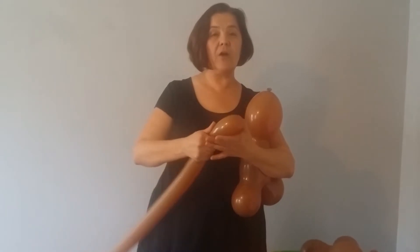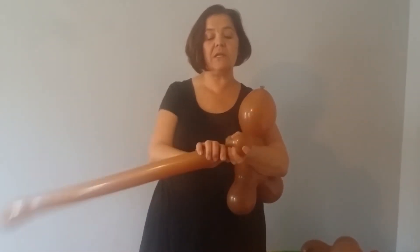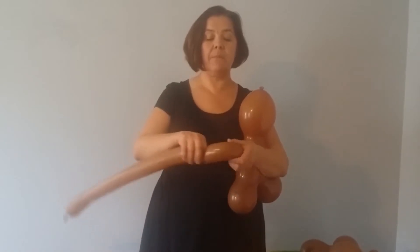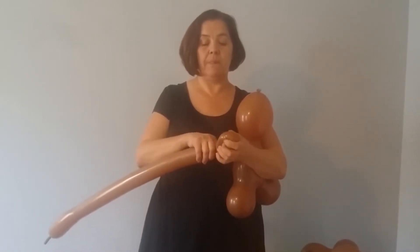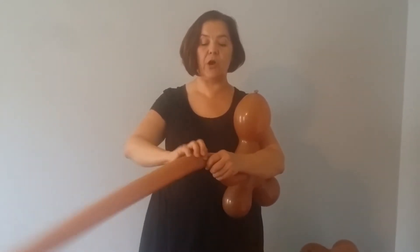Next you just need to take your 360 caramel brown and make a full twist and squeeze it a little so that you're getting the arm bent. Some people may prefer the arm straight — I like a nice little bent arm.